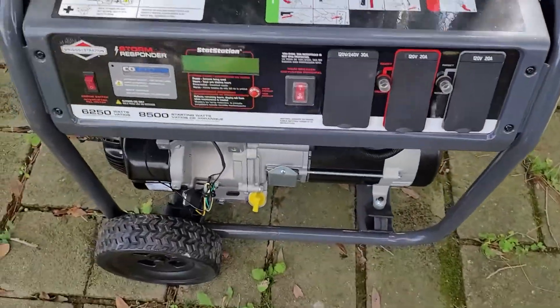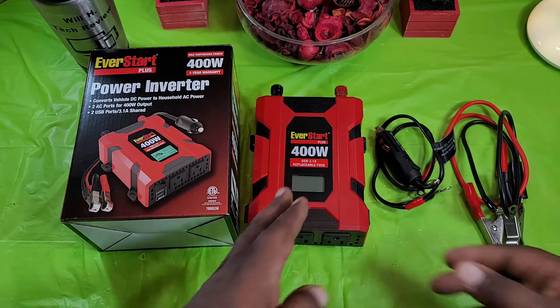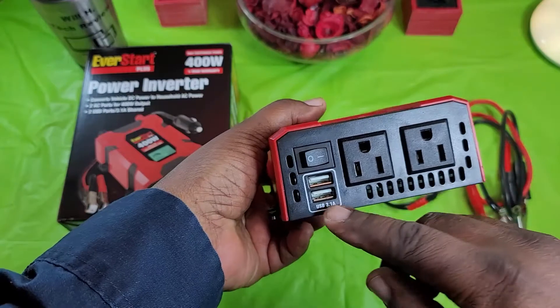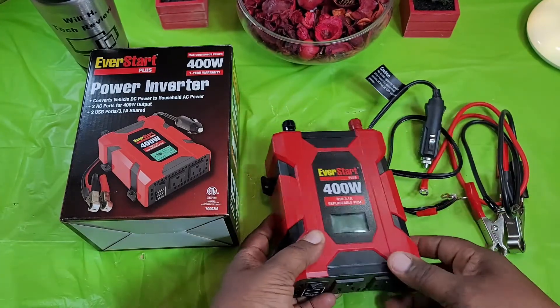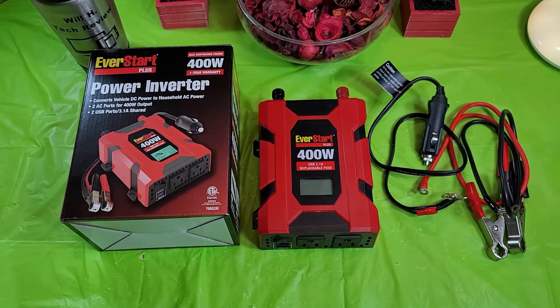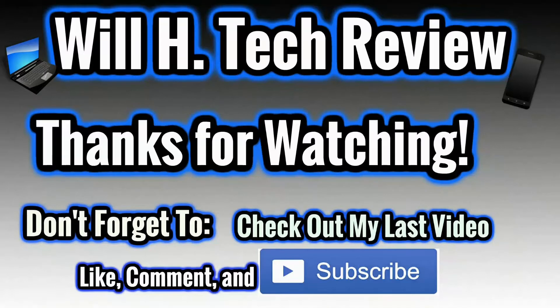Alright guys, so this was a look at the Ever Start Plus 400 watt power inverter — a little different tech for my channel but it falls under the 'and all things in between' category. If you're looking at this particular one, I don't think you'll be disappointed. One tip though: when hooking up your leads, pay attention because there are two different fuses and I wasn't paying attention, crossed them up, and blew the fuses. Be careful with that. Catch you guys in the next video!